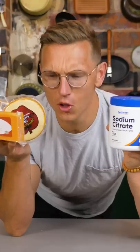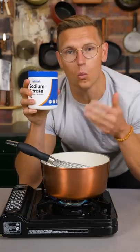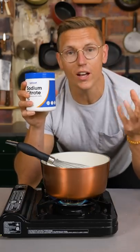Here's how to turn any cheese into nacho cheese. Sodium citrate is a chemical emulsifier, which means that it binds the water with the fat, so your cheese sauce will never ever separate.